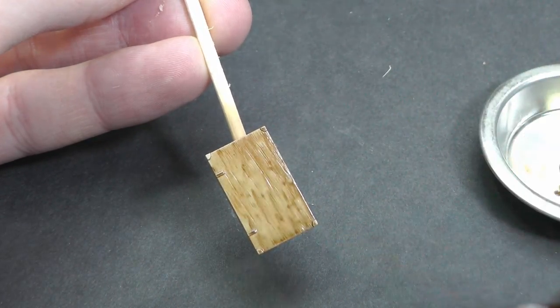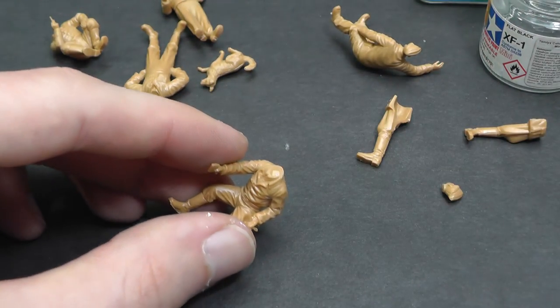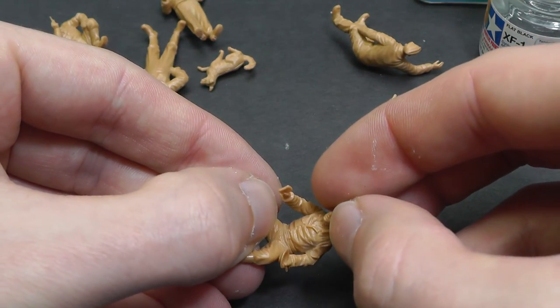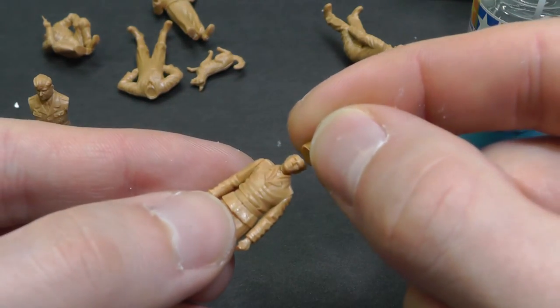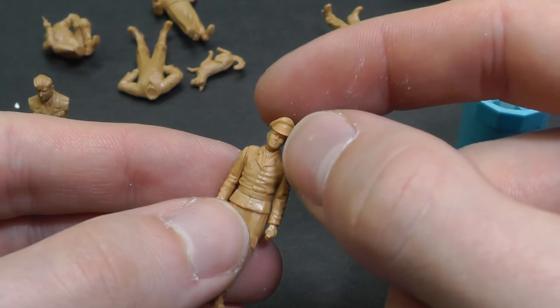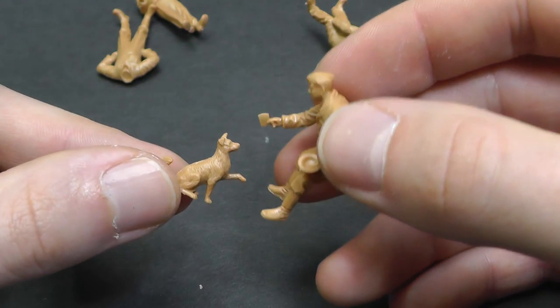Now, miniatures. I am still not confident with painting miniatures, therefore I am testing different approaches every time and looking for the ideal combination of techniques. The most important is to have good quality miniatures with pronounced details — the shapes will help you paint shading. The best are resin miniatures, but this set from ICM is also very nice and includes a cute dog.